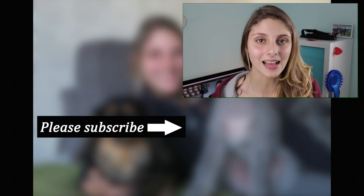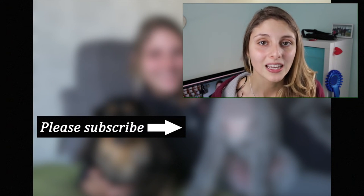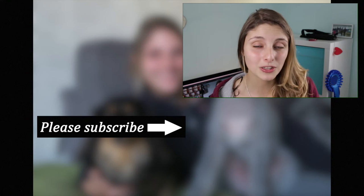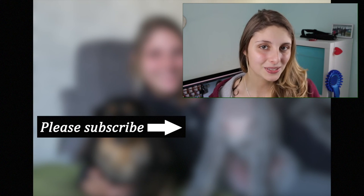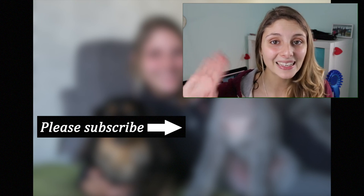Thank you so much for watching. I hope this was a great insight into how to properly dry your dog. I really hope you think about subscribing, and remember to check out the links below. I will see you all next time — thanks for watching, bye!